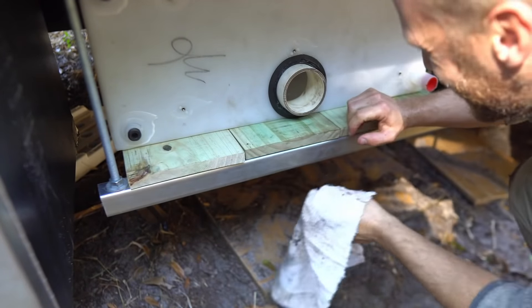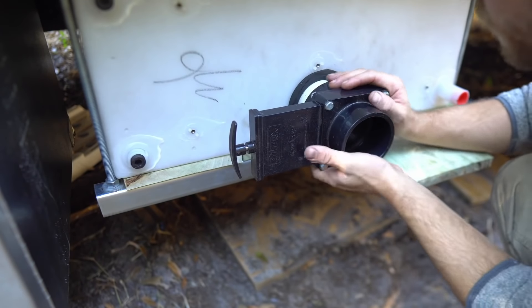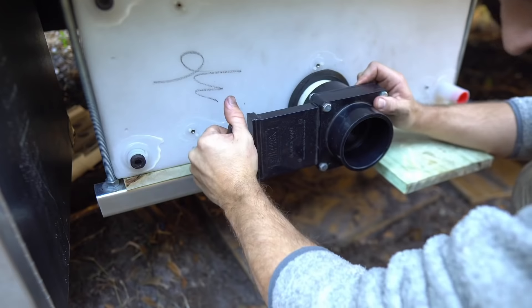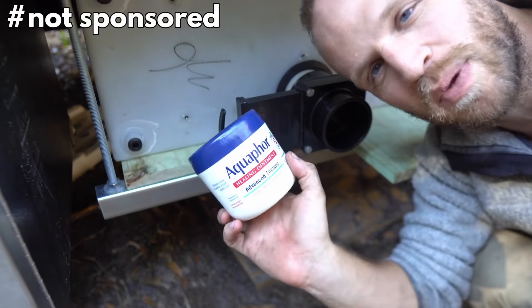We are in! And now this dump valve can sit right about here. If this guy gets glued on, we've got a little attachment to glue on here — open that to dump. Thank you Val for the skin ointment cream. Now that we have this all mocked in, we're going to take this tank out so we can drill our holes and put our Uniseal in for the plumbing fixtures on that side of the bus.